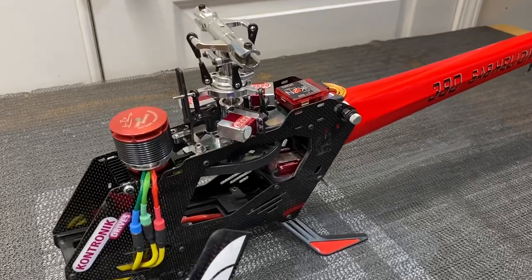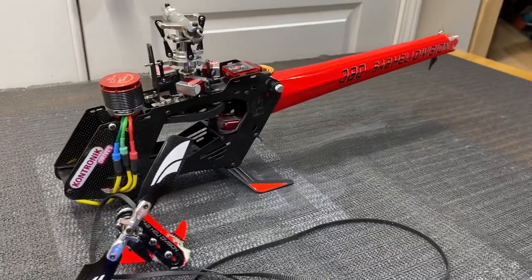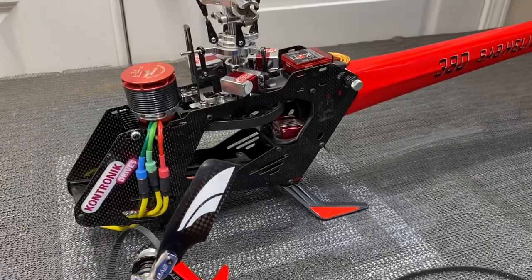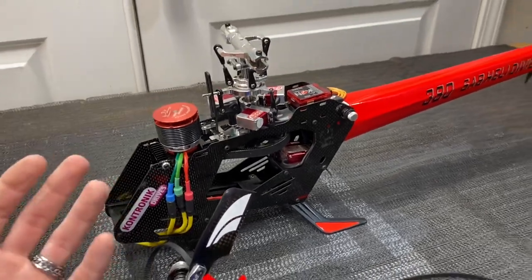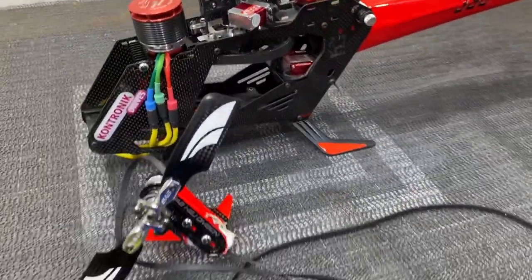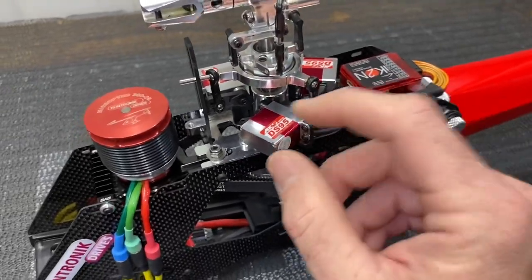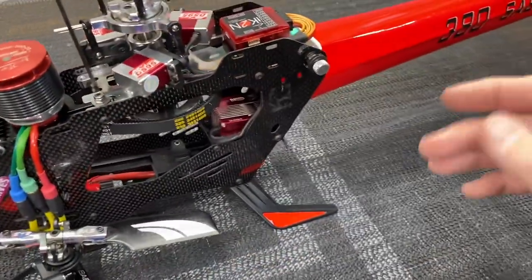Welcome to West Hobbies RC. Today we're going over what to look for after you crash a model, regardless of make or model. We'll cover what to inspect and how to build a parts list, because sometimes you pick up a crashed model and think it's not that bad, only to discover more hidden damage. We'll go through checking the feathering shaft, main shaft, servo gears, plastic horns, frame sides, and tail casing.